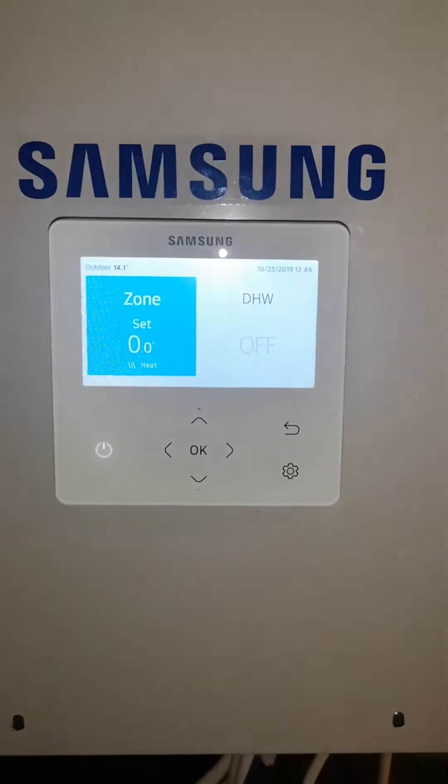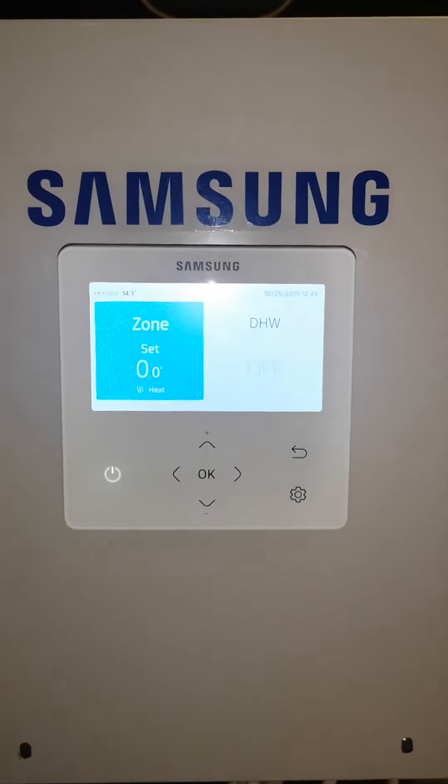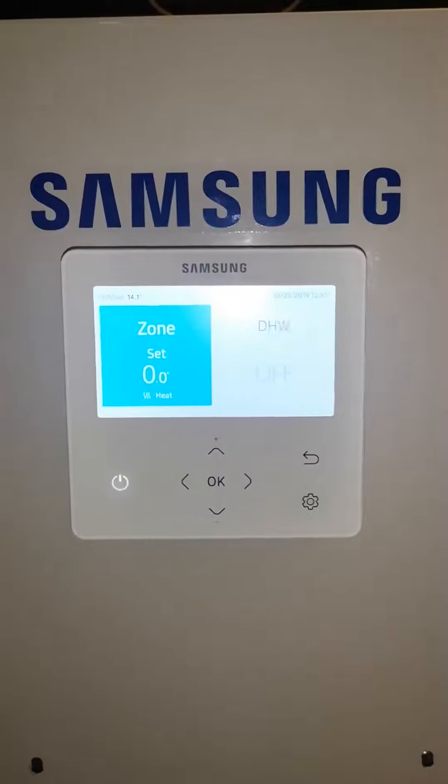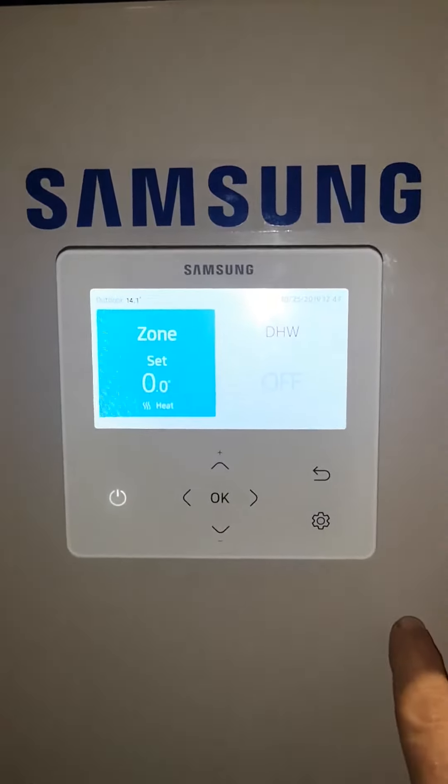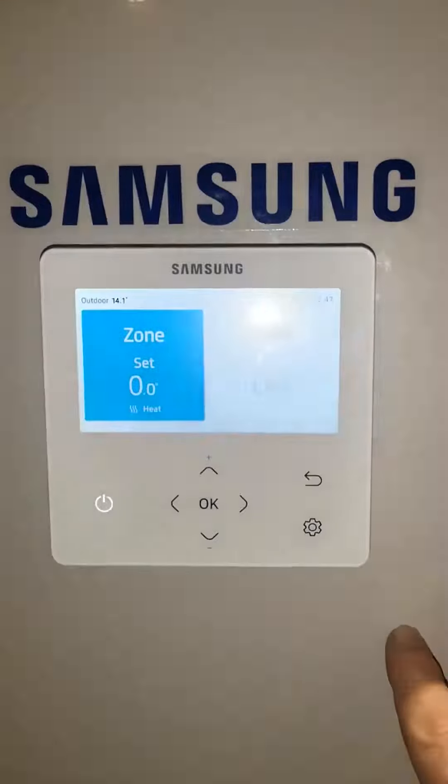In this video I'm going to show you how to use the new Samsung Generation 6 controller. You can tell it's Generation 6 because this controller has no door and it has this new colour display.